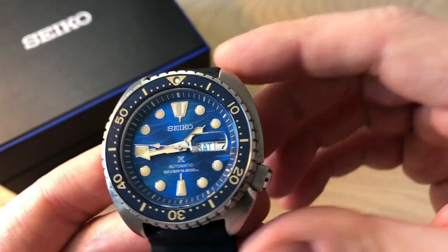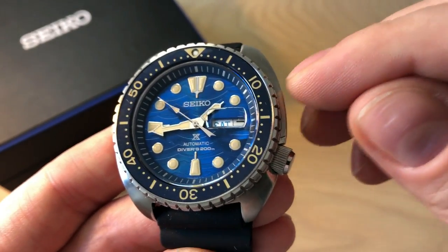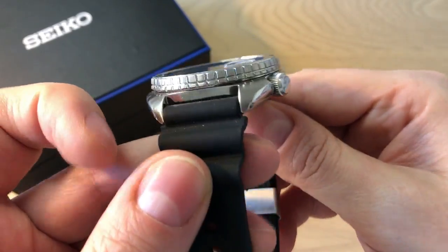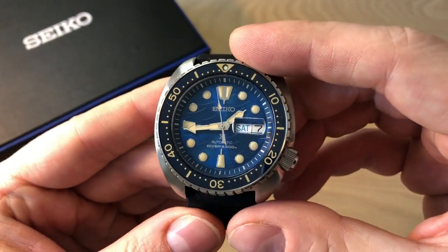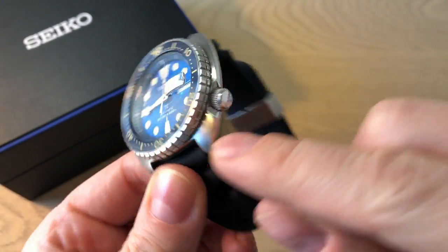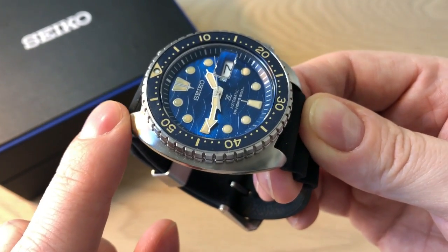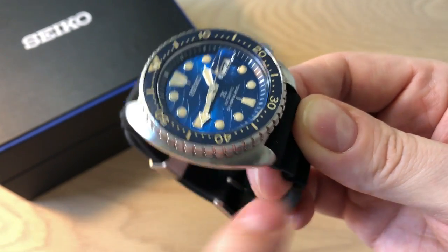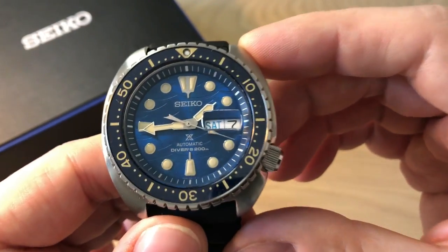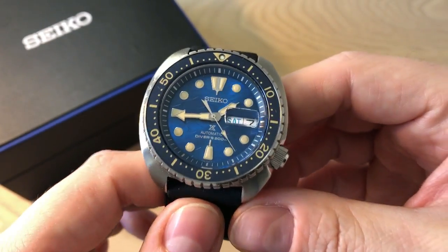I did a video recently trying on military elastic straps from Collinan and I tried them on this watch — it was very easy to remove the silicone rubber strap, but I really like it. It wears big and it is a thicker watch, but because of the lug-to-lug distance of only approximately 48 millimeters, which is testament to the cushion shape of the case — very 70s styled — it actually wears a little bit smaller than a 45 millimeter watch. That was my biggest concern buying this watch.